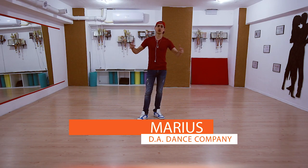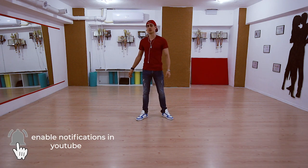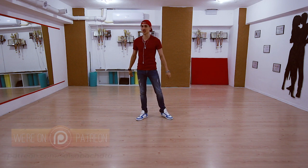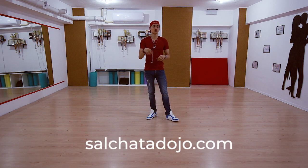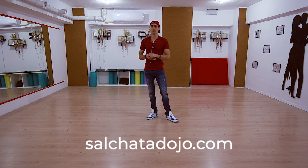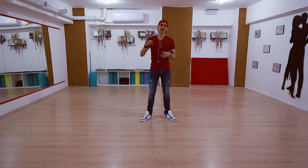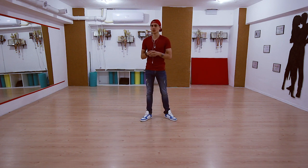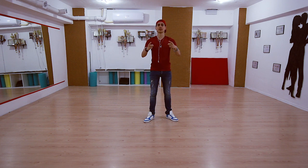If you don't know me, I am Marius. Be sure if you like what we are doing on this channel to subscribe, like, comment, share it with your friends, and if you want, support us on Patreon because YouTube monetization sucks. Also today I've launched my new website salchatadojo.com. In it I will post premium materials and tutorials. Right now it's still under construction, but soon it will be live and you will be able to purchase premium materials so you can become the best version of yourself. Let's get to it.